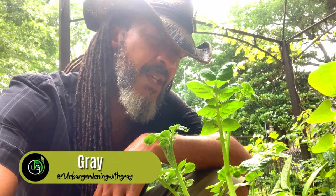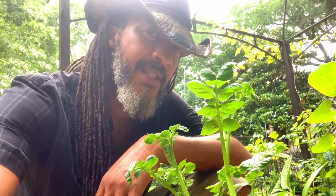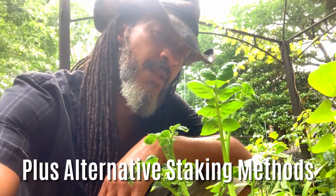Hey there my garden gurus. The sun is out, the wind is blowing, and the birds are singing — the perfect opportunity to transplant some tomatoes. Come plant with me.